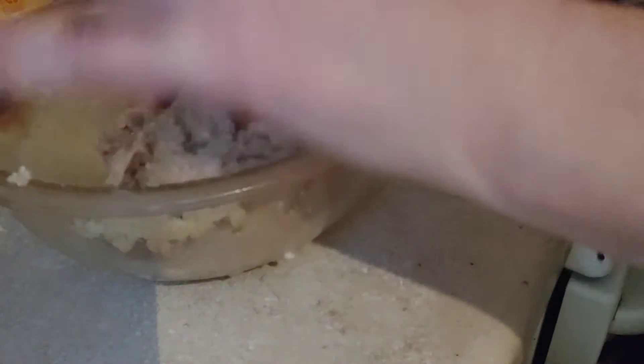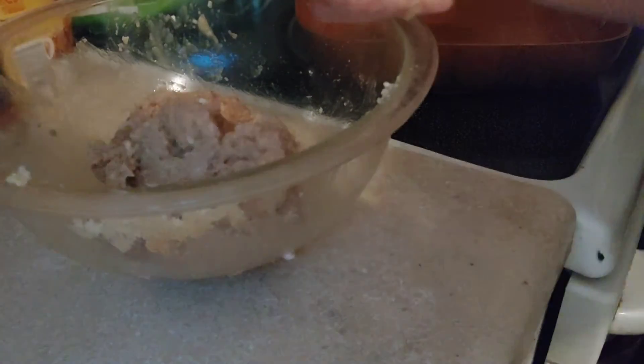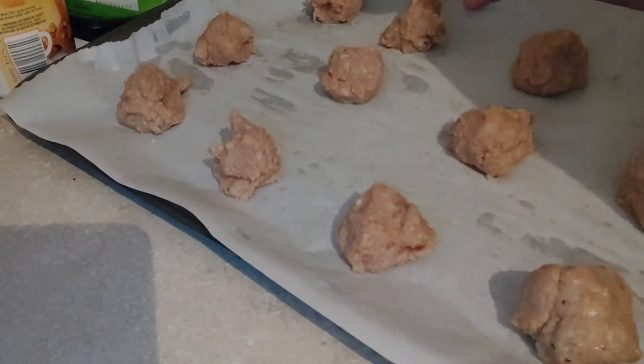That is mixed well. I'm going to give my hands a quick rinse — look at that, nice little meatballs. Perfect. I'm going to put this in the oven and time it for 25 minutes instead of 20.